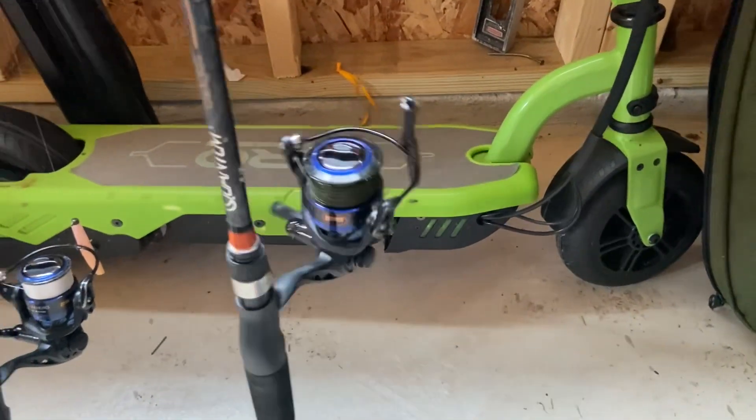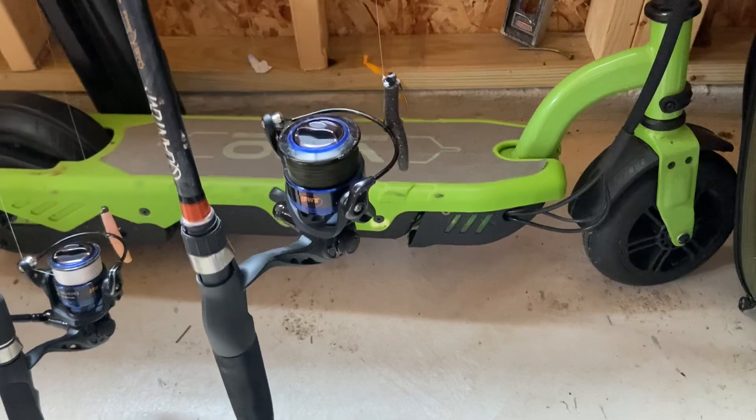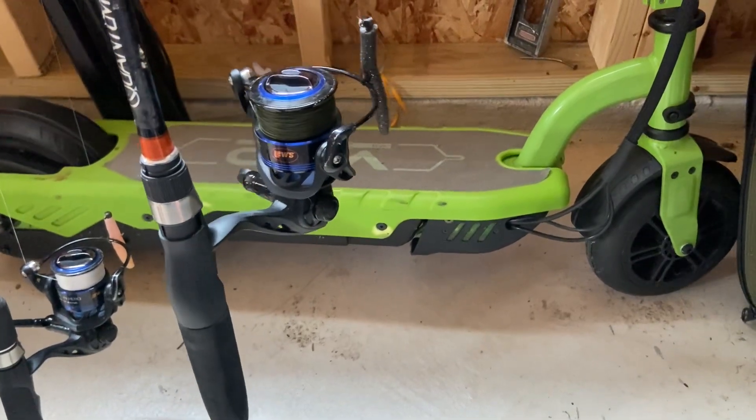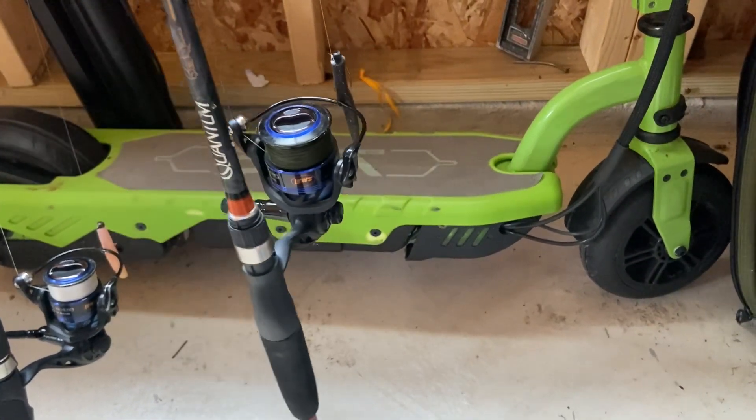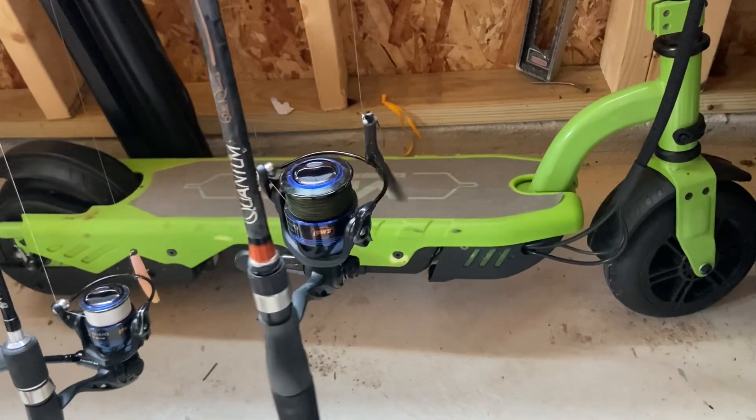This rod — this is Nanofill 2, but it's more like, I don't know, 12 pound, 14 pound, I think. 14 pounds, so bigger pull.